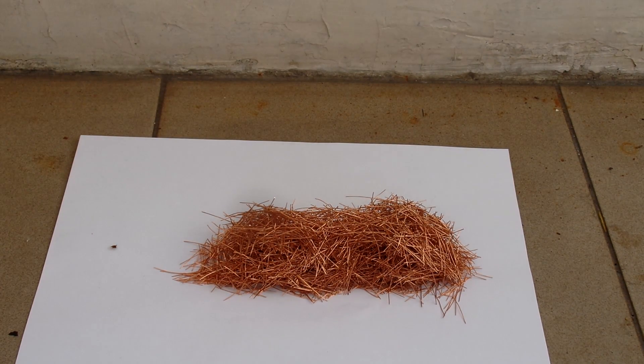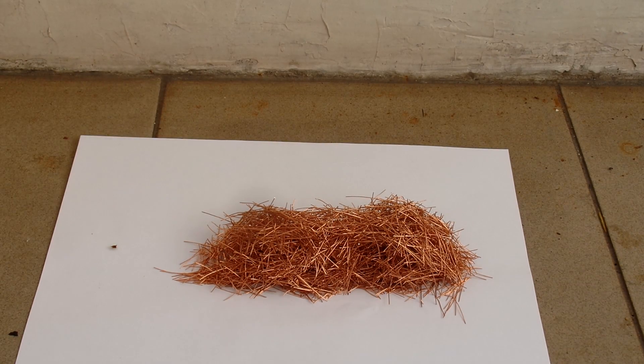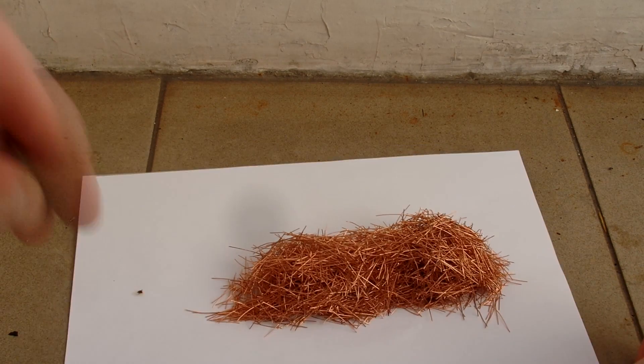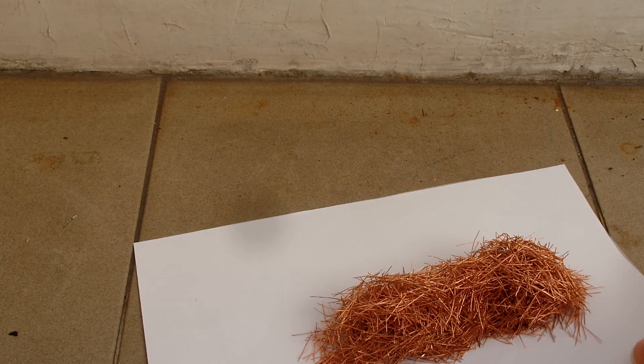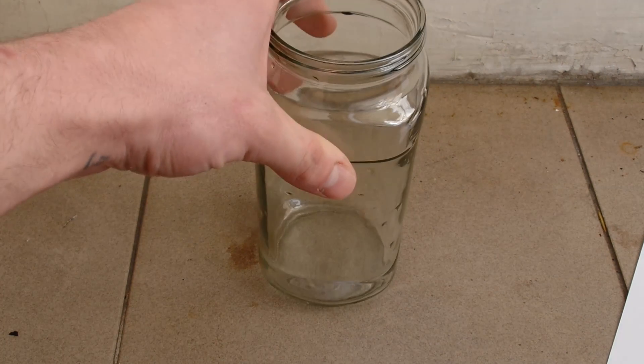First you will need some copper. I have more than 100 grams here. These are tiny bits taken from a wire.